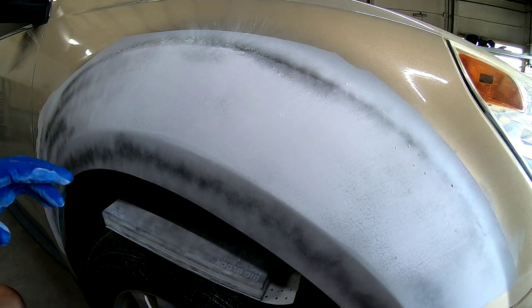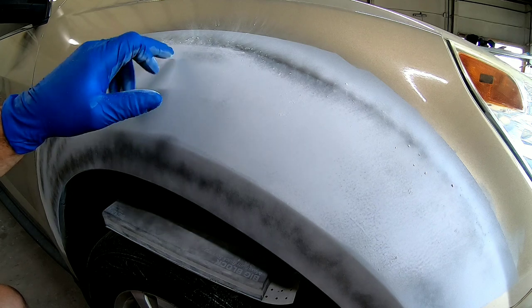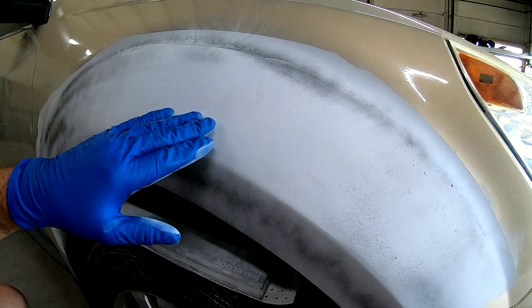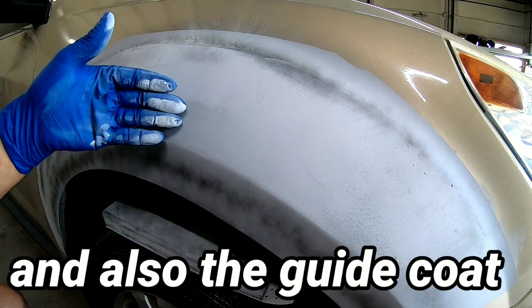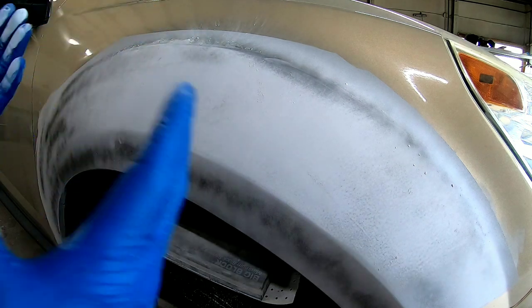The purpose of the guide coat is to show any high or low areas. You can see we have a little bit of a low area here as we block, and the texture of the primer is blocking out as well. When we're done blocking, we'll be able to see that all the texture is removed and it's smooth — so this is a good idea, to guide coat things before you block.